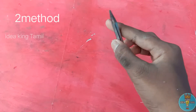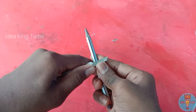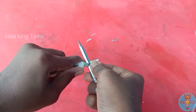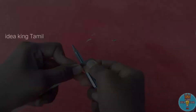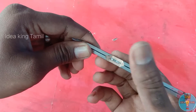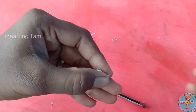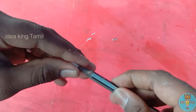We will put the second method in pencil. We will put the pencil on the other side. Now let's cut the graphite head inside the corner. Let's put a cell phone on it. Let's put a box on it. Put a graphite on it.